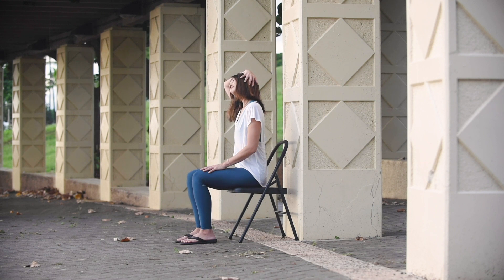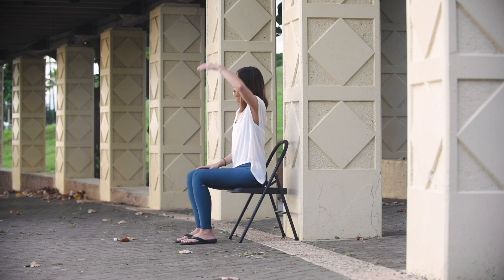Now take your right hand, drape it over your left ear, and just do a neck stretch — feel your right ear relax down. Then take your other hand, drape it over your ear, and feel your left ear go towards your left shoulder. Inhale and exhale.